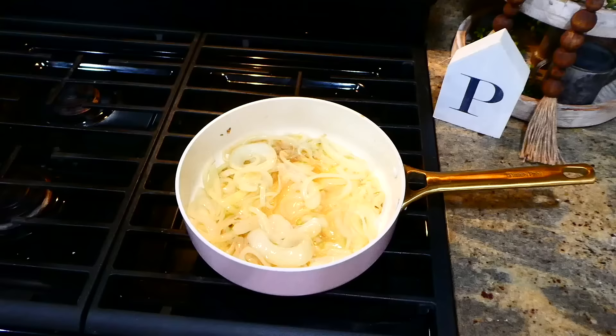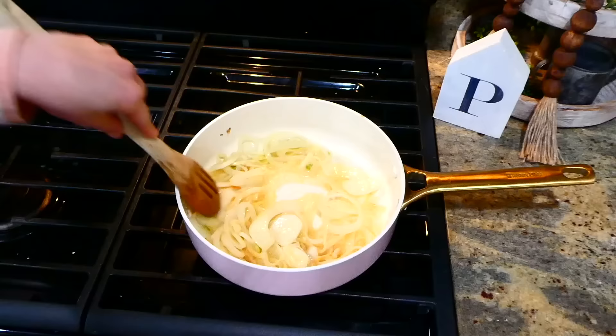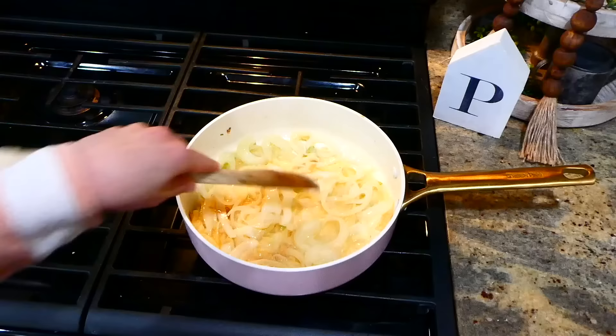After sautéing those onions for about five minutes, I'm now adding in a fourth cup of beef broth and continuing to cook the onions for an additional 12 to 15 minutes, or until they are extremely tender and golden brown. Then I remove them to a separate plate and set them to the side.